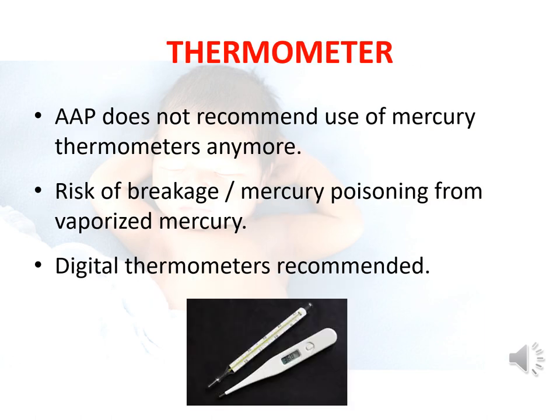Please remember that the American Academy of Pediatrics no longer recommends the use of mercury thermometers due to the risks of breakage or mercury poisoning from vaporized mercury. Hence, digital thermometers are now recommended.